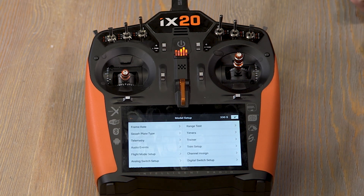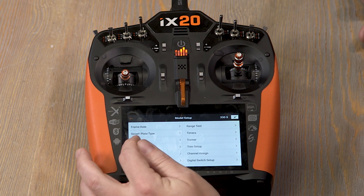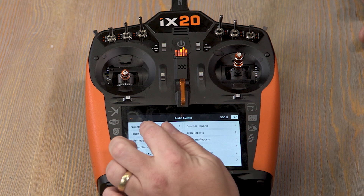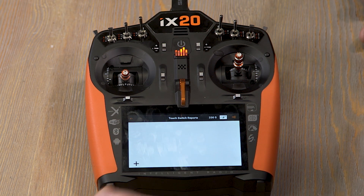It's easy enough to do — you go to Audio Events, just like you would with any other audio-related function. There is a menu here for Touch Switch Reports, which is what uses the capacitive touch feature. Tap on that and hit the plus sign to add a report.